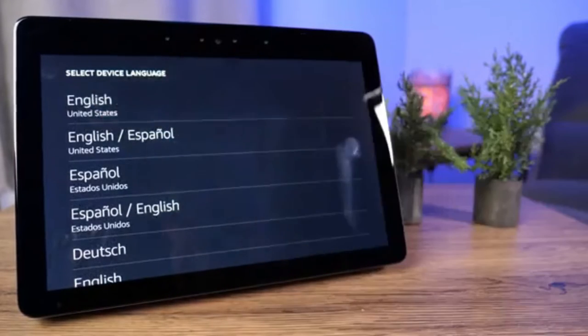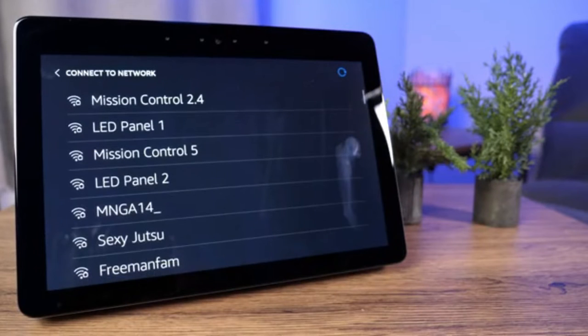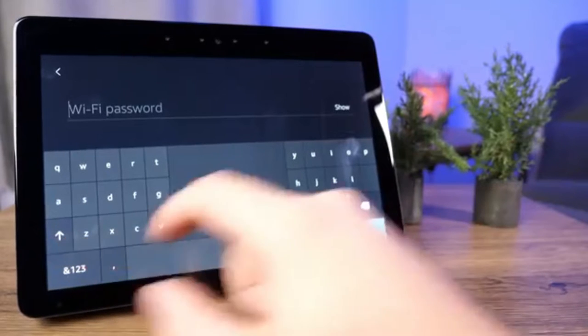For today we're just going to click on English, and then you can hear it's going to start searching for a network. It may be a good idea to put the Echo Show in the room it's going to be in and make sure you're connecting it to the best Wi-Fi in that area. Here we're just going to select Mission Control 2.4 and punch in the password.